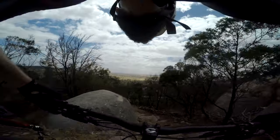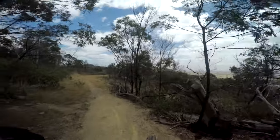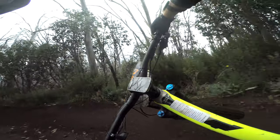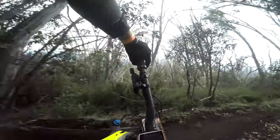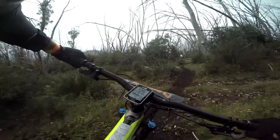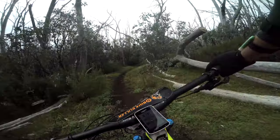I actually like the high bottom bracket for its clearance through rock gardens. Pedal efficiency was pretty good, except when I really wanted to lay down the power in a race like the gravity enduro. When you go to sprint on this bike it feels like a bit of a mattress. You could put it in hustle mode to firm up the suspension, but in a gravity race when you're trying to sprint out of a corner you just don't have time to reach down and push the lever.